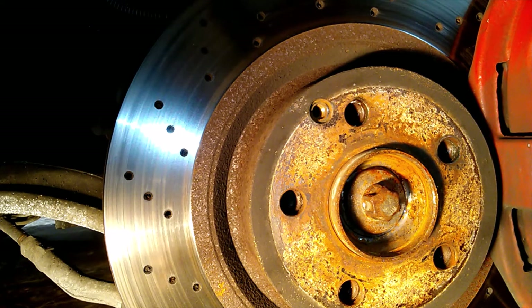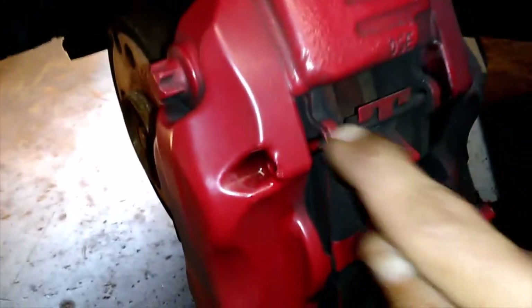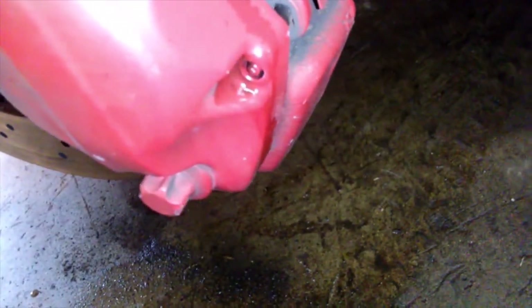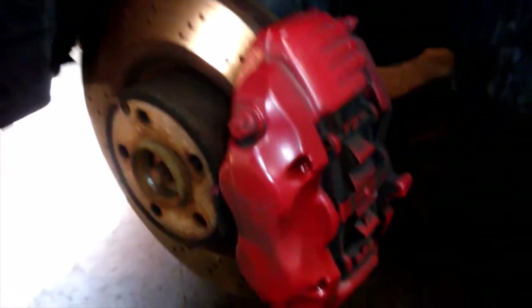Our next move is going to be to get our caliper free. What I want to do is get our pads out of the caliper. We're going to have to knock these pins toward the engine. This end has a bevel on it to keep it from sliding back through the other direction, and so does the bottom one. I'm going to take a small punch and a hammer and try to drive that back through. A lot of times on these foreign cars, salt creates so much rust that it makes this a disaster. But hopefully these will come free — the pads don't look like they're in really bad shape. We're going to be changing those as well.